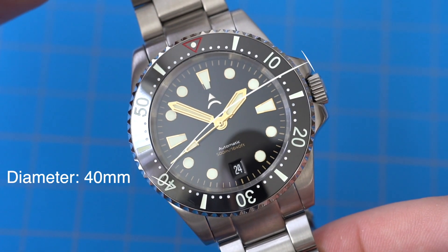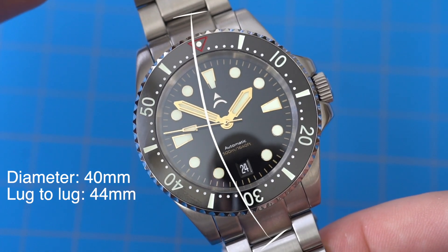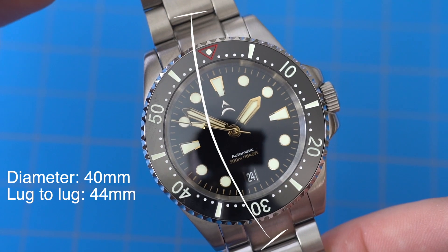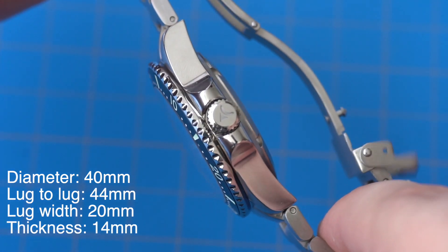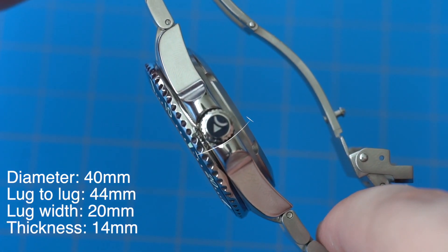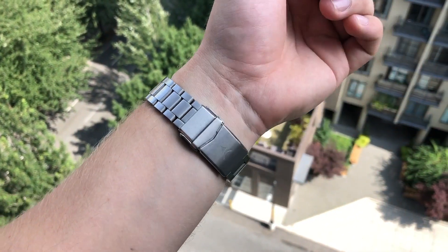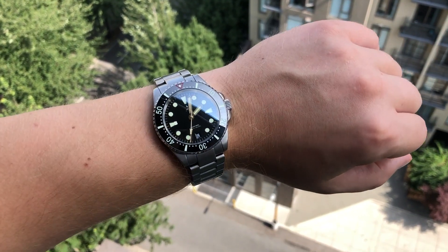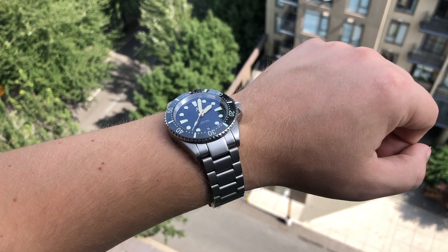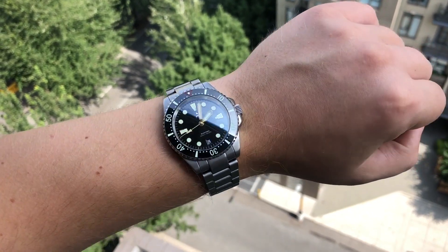Now let's talk about the case dimensions. The watch has a 40 millimeter diameter, a 44 millimeter lug-to-lug. However, if you look at the design, you'll notice these protruding first lugs, so the widest points on the watch are actually about 51 and a half millimeters apart. The lug width is 20 millimeters and the thickness is 14 millimeters. Here's what the watch looks like on my seven and a half inch wrist — I do like this fit. It's a hefty watch at 164 grams. It does make its presence known. I wish it was a bit thinner, around 13 millimeters or under — 14 millimeters is not too bad, it's only one millimeter, but it is on the thicker side.